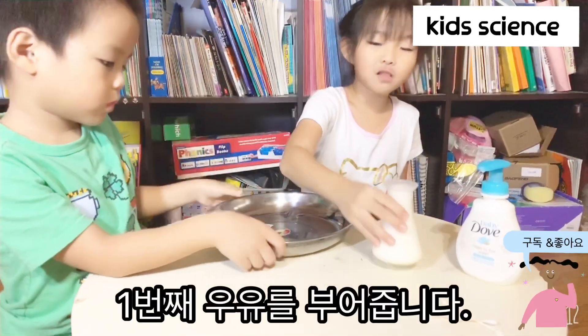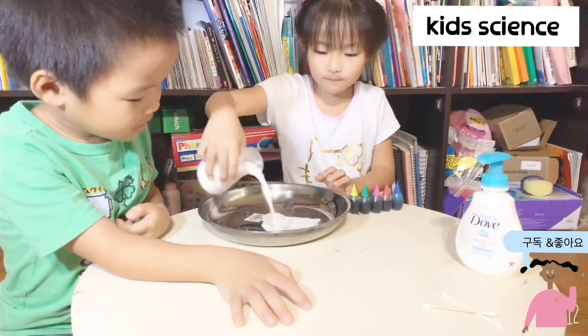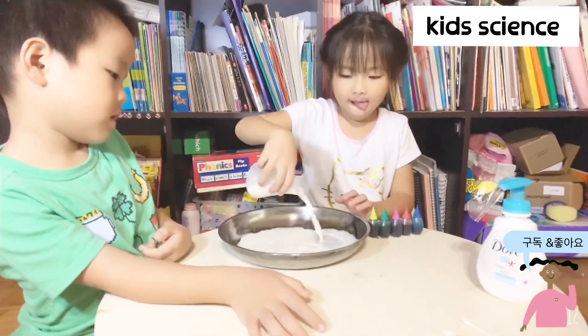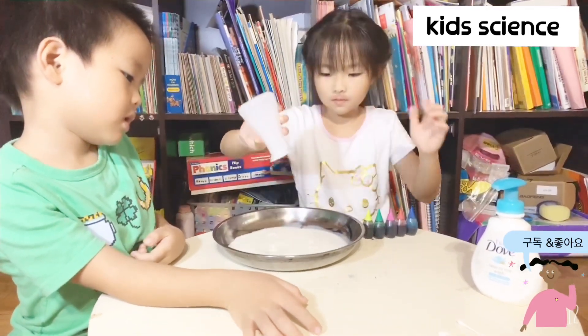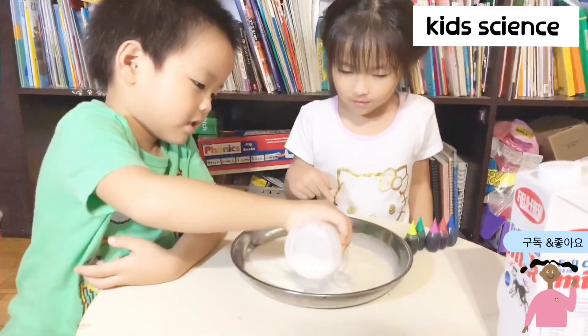First, we're going to pour all this milk in here. I think the oil is small. Wait a minute. Can you pour it down here? Nice.